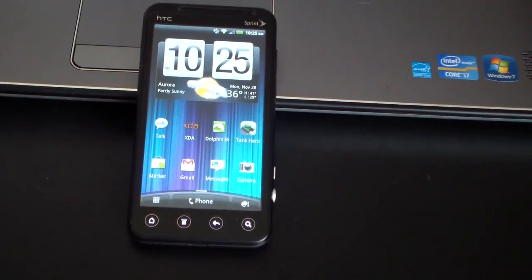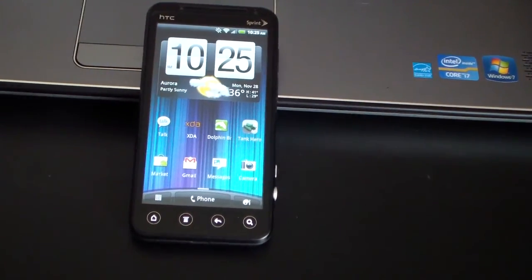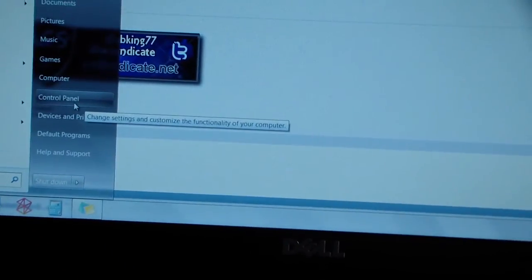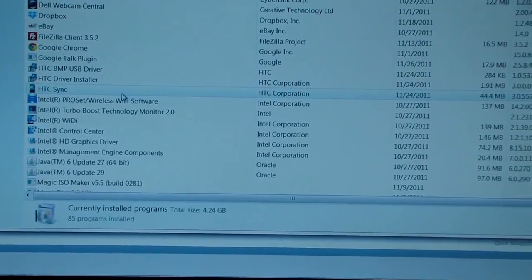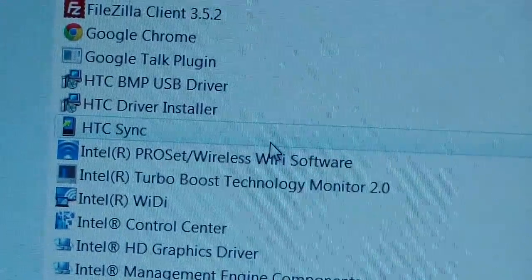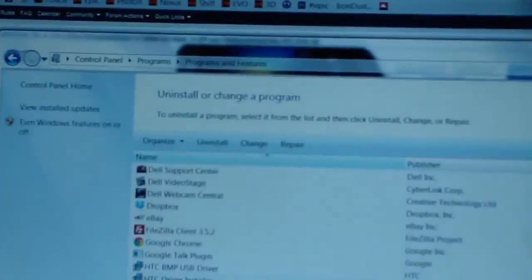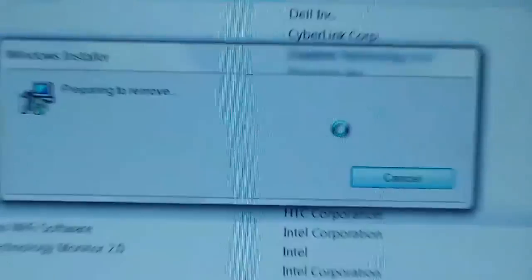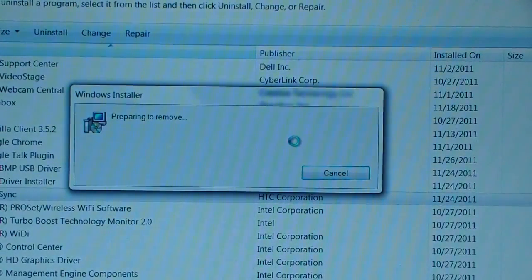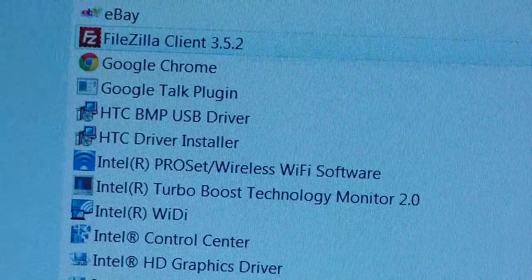I'm also gonna have you guys uninstall HTC Sync on your PC. To do so, hit the Start button in the bottom left, hit Control Panel, and then under Programs hit Uninstall a Program. It's gonna populate the list — find HTC Sync. It has HTC Sync as well as a bunch of other drivers above it; only uninstall HTC Sync. Click on HTC Sync, then Uninstall, and hit Yes. As you can see I've uninstalled HTC Sync — I still have the two drivers there but HTC Sync is gone.